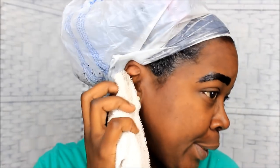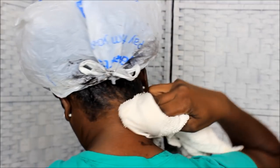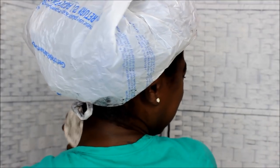I wipe the excess color away so it won't stain my face or my ears, taking all of that off as much as I can. I don't want to wipe too close to my edges because then some gray strands won't take — I do that every time and then I'll be like, oh man, these didn't take. So I try to get as much as possible from around it but not too close.